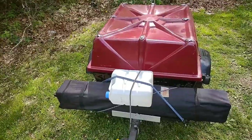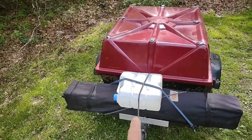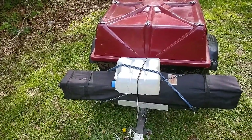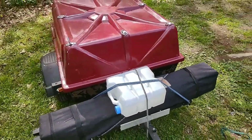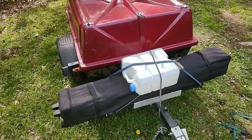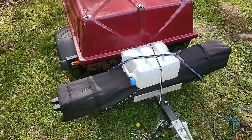Hey, jumping in here real quick. One thing Princess reminded me that I forgot was our water jug — a two-and-a-half gallon jug that we strap on top of the pop-up canopy. We don't have it filled because most of the time when we get to the campsite they have water, but that's where that goes. Okay, there you go. Bye.